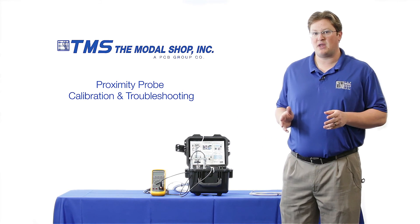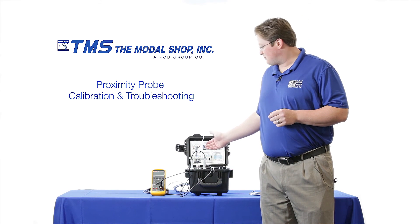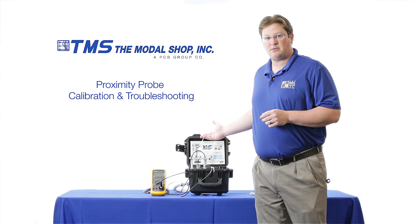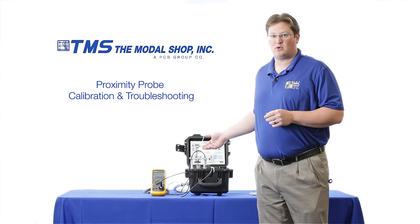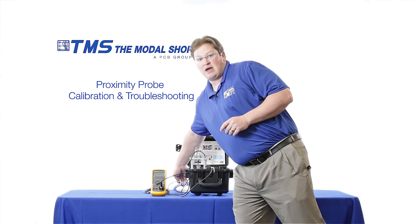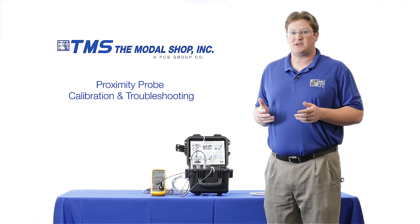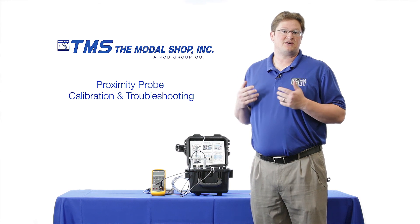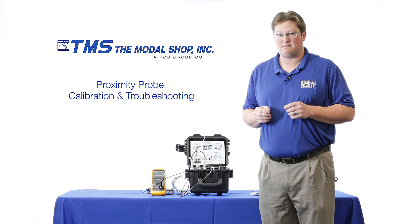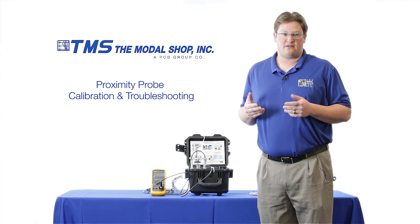In our test setup I have our model 9110 portable vibration calibrator. I've also mounted a proximity probe inside of our proximity probe mounting adapter. My proximity probe is a five meter system with one meter of integral cable and four meters of extension cable, and I also have my proximeter. In this demonstration I'll be using a digital voltmeter to essentially simulate the gap voltage button that you might find on the front of your data acquisition system, though the digital voltmeter is not required for practical use of the product in the field.